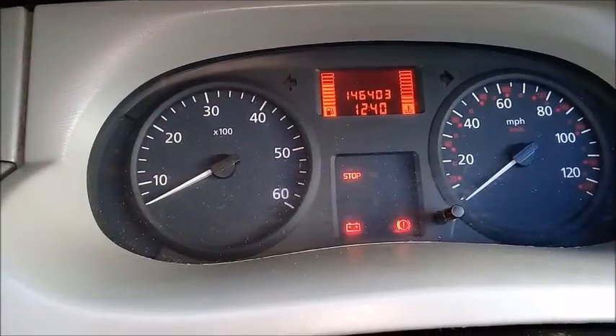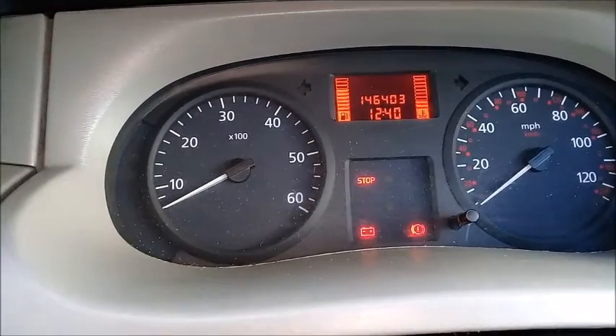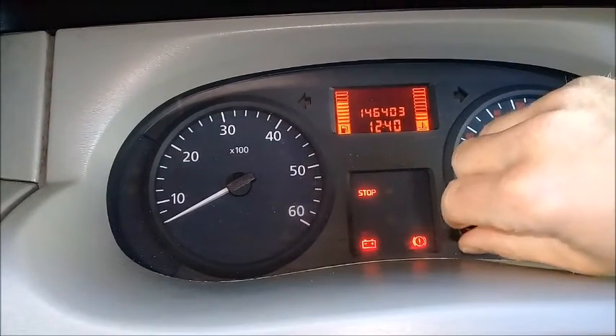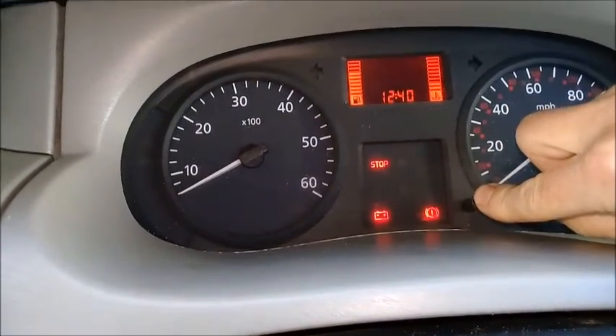Let's change the time on a Vivaro, Trafic, Primastar. It's not exactly obvious — I've got to try and remember this, but I think it's a case of press and hold that button.